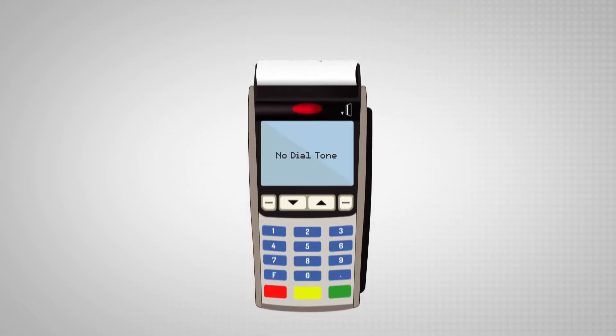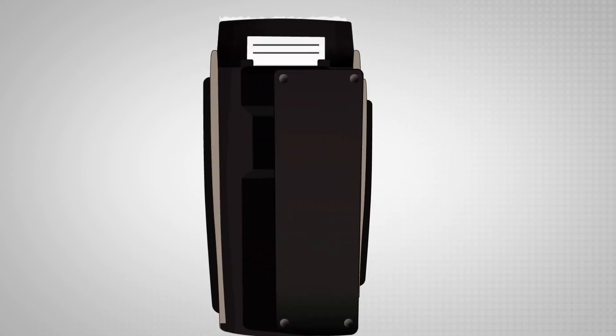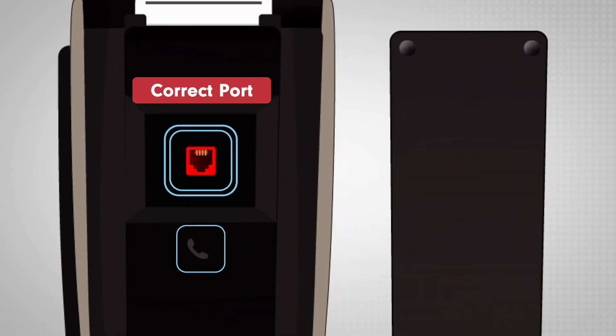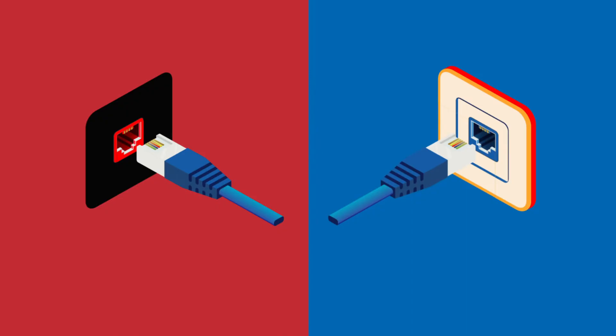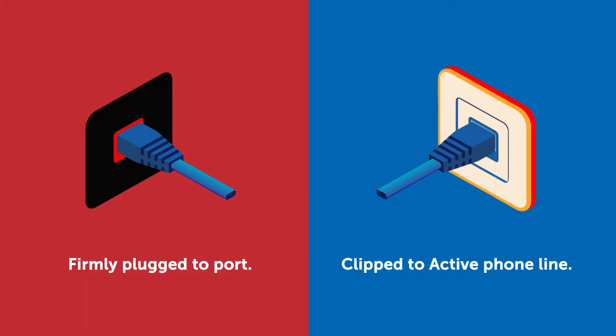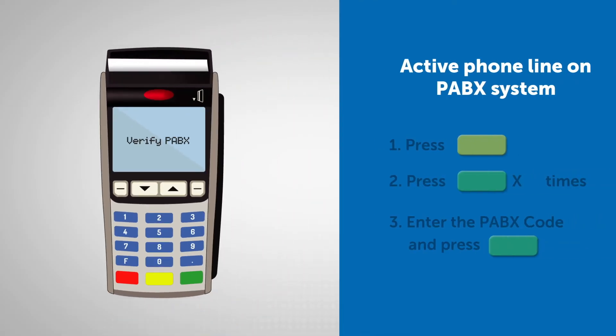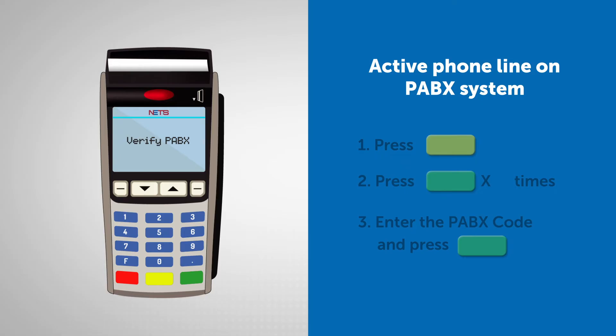Here's how to troubleshoot error messages on your NETS wired terminal. If a no dial tone message appears, the phone line may not be properly plugged in. Fix this by checking that the phone line is firmly plugged in to the correct port on your NETS terminal and also clipped to the phone jack of your active phone point. You can verify the PABX setup by configuring the PABX code on the terminal if your active phone line is on a PABX system.